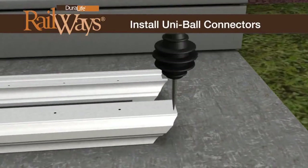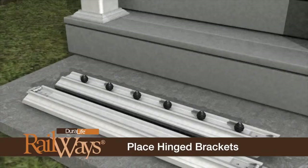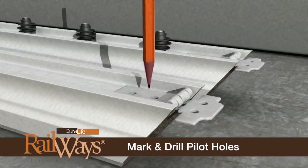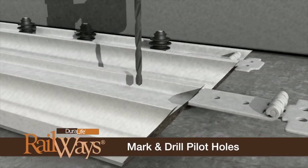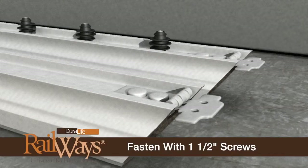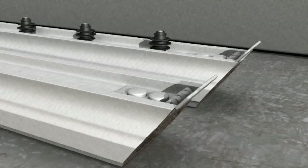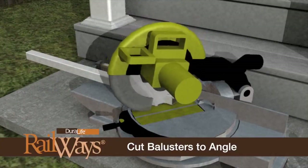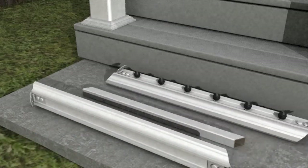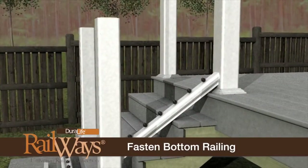Install the uniball baluster connectors to each rail at the pilot hole locations. Place the brackets on the underside of the rail, flush with the ends of the rail. Mark the screw hole locations and pre-drill using a 7/32-inch drill bit. Fasten the brackets to the rail using the supplied 1.5-inch lag screws and washers. Adjust the bracket angle to match the cut edge of the railing. Cut the ends of each baluster to the angles already established from the top and bottom rail. Determine the height for the bottom rail and install using 7/32-inch pilot holes and 2-inch lag screws and washers.